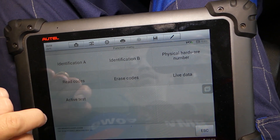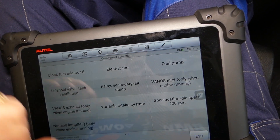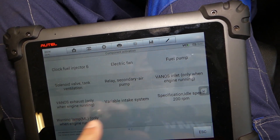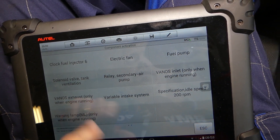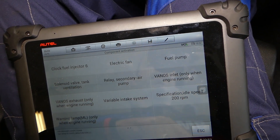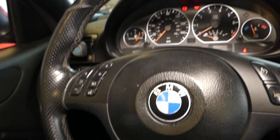Now we need to go to Active Test — Component Activation, right here. We scroll and we have two Vanos options: inlet — only when engine running — and outlet. Vanos exhaust is also noted here. This one is on the exhaust manifold, this one is on the intake manifold — this is on the intake camshaft, this is the exhaust camshaft.